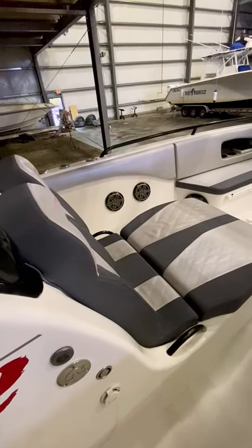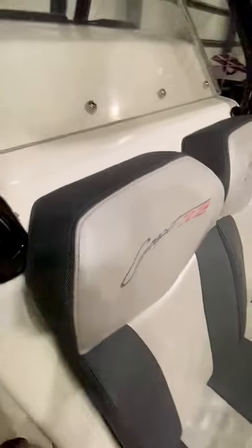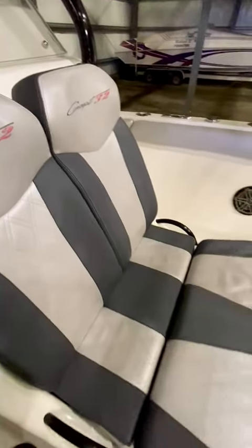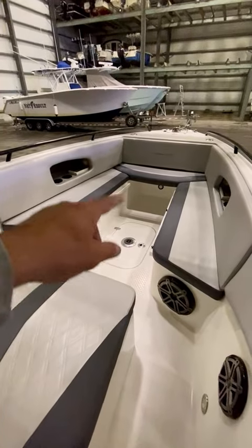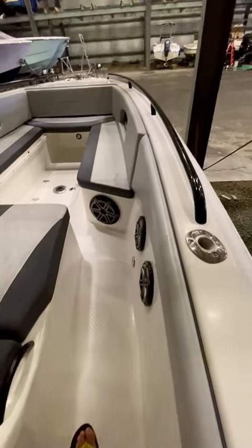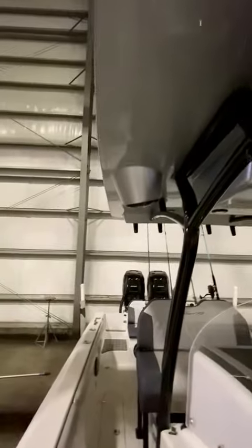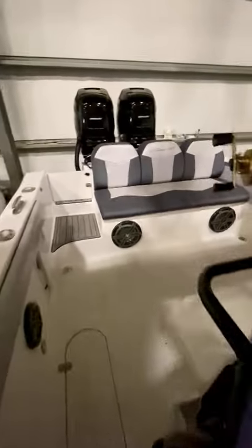Great lounger up front. Again, cushions are really, really clean and in great shape. Gets washed and flushed after every use. In the front up there I have the other cushions — we're fishing right now so keeping those off. Great sound system: got speakers here, speakers up here, speakers in the back. Really, really clean, great sound underway.